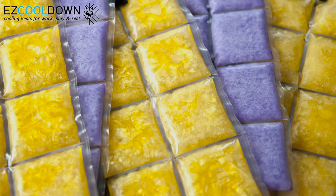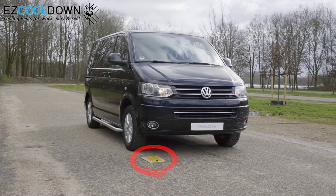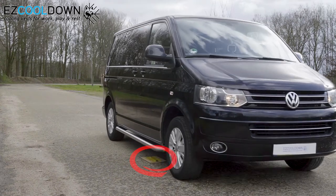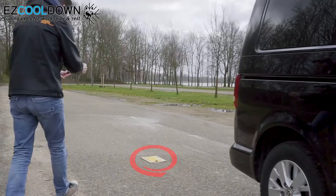The PCM used in Easy Cooldown apparel is bio-based, non-toxic, and significantly less flammable compared to petrochemical PCM. Our packs are extremely durable and come with a 2-year warranty against manufacturing defects.